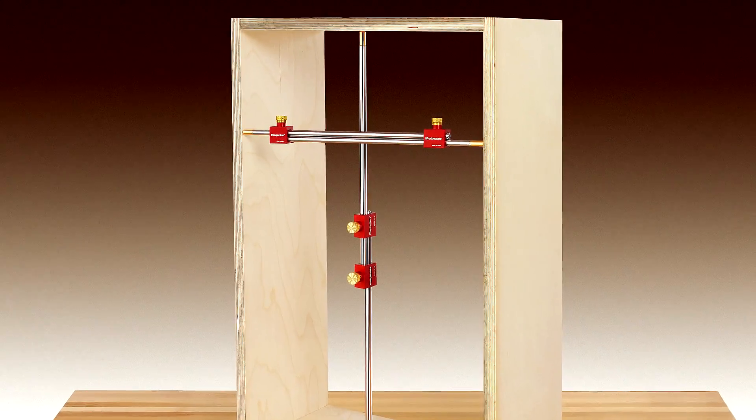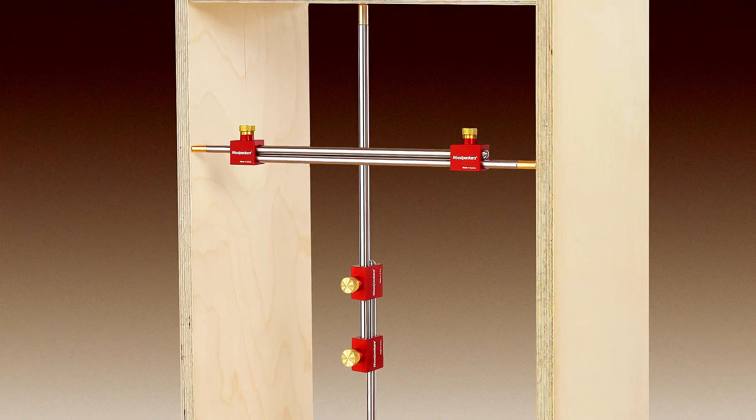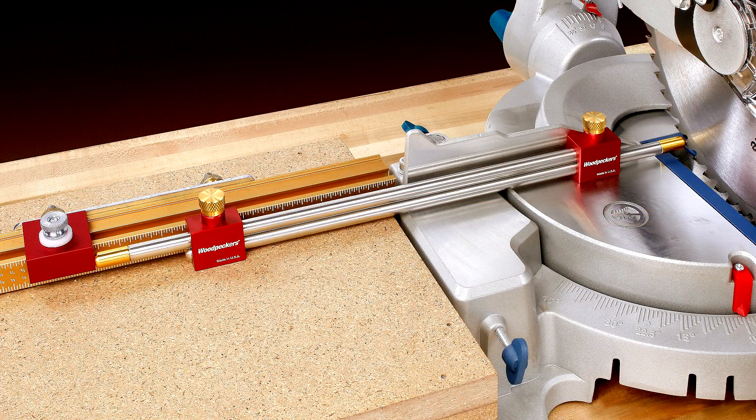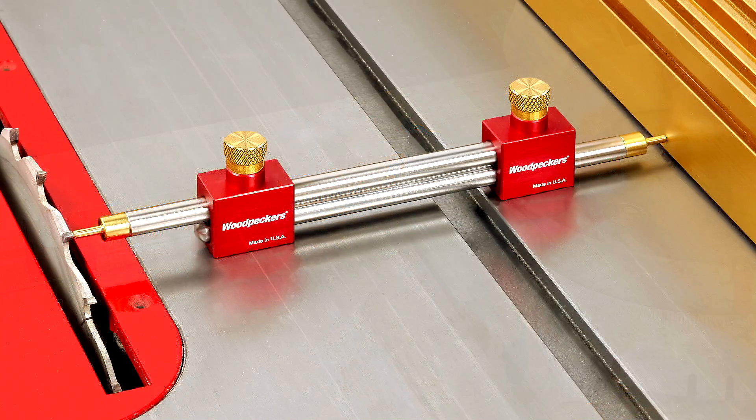When you set the bar gauge to the perfect measurement, you create the exact physical reference to achieve double accuracy. Now set a stop block at your chop saw or set the fence on your table saw and get super accurate, repeatable cuts every time.